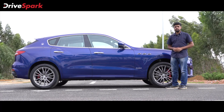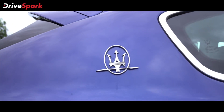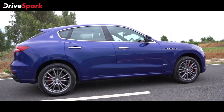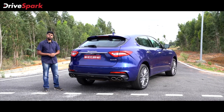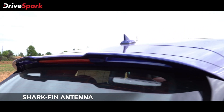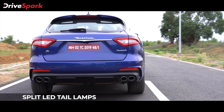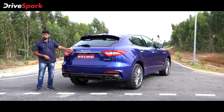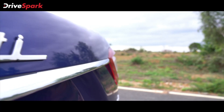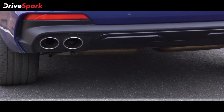Maserati has made it a point to place another Trident logo at the rear as well. It's got a sloping roof line that makes the SUV look more sporty. The sleek and sporty theme is carried over to the rear too — you've got the shark fin antenna, a spoiler, and sleek split tail lamps. You've got a chrome lip, the Maserati badge, a skid plate, and quad exhaust outlets at the rear.